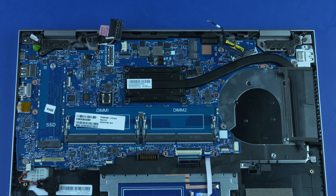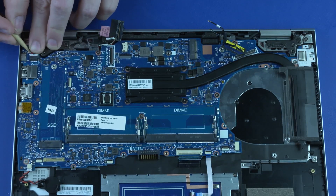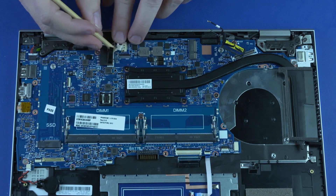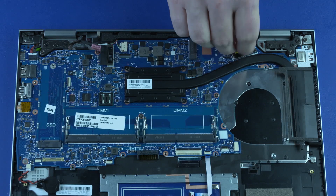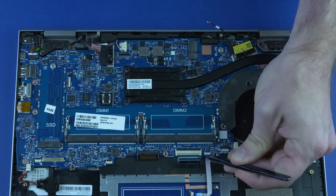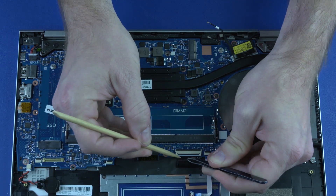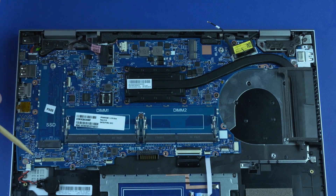Reconnect the following cables to their connectors on the system board: DC-in connector cable, main webcam cable, speaker cable, secondary webcam ribbon cable, touchpad ribbon cable, keyboard ribbon cable, backlight ribbon cable, and fingerprint reader ribbon cable.